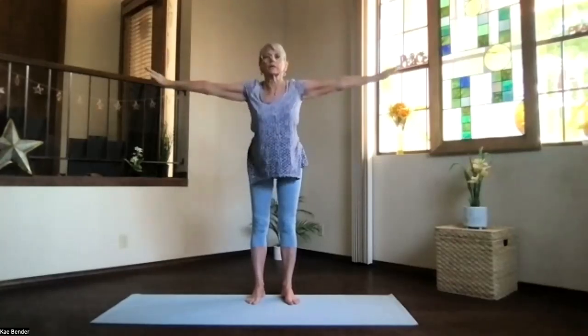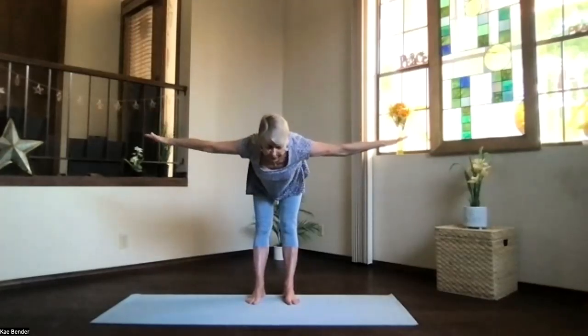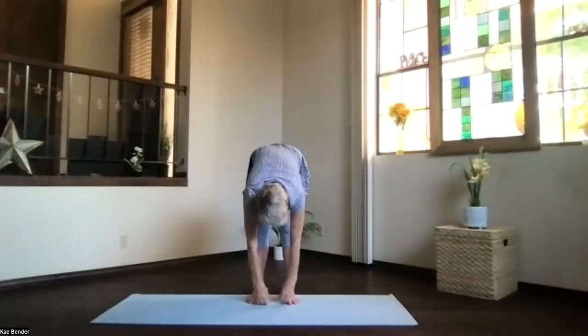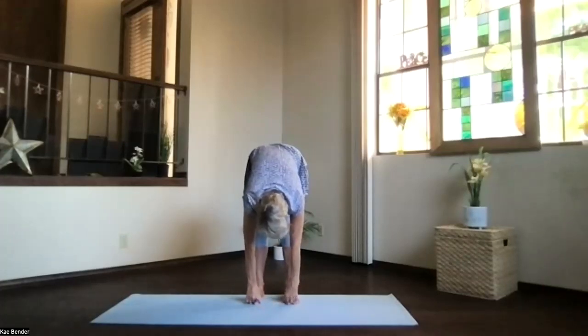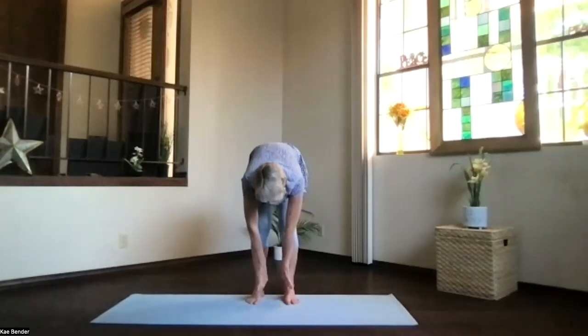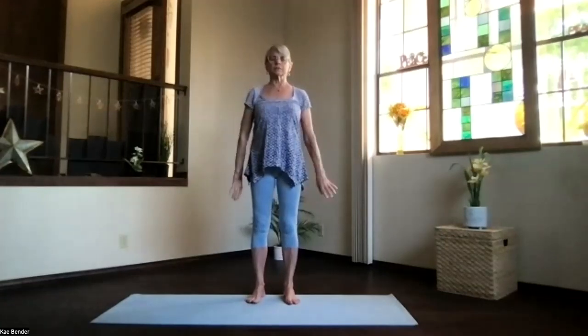Swan dive. Arms right at shoulder level, chest leading, come on over, pivoting into that halfway down stretch. Then drop into ragdoll, just hang, letting those arms reach to the floor as much as they want, or clasp hands behind your legs for a good extra stretch on your back. Arms to the center, just hanging as you wind back into mountain pose. Take a moment, breathe, and feel your whole spine more activated.